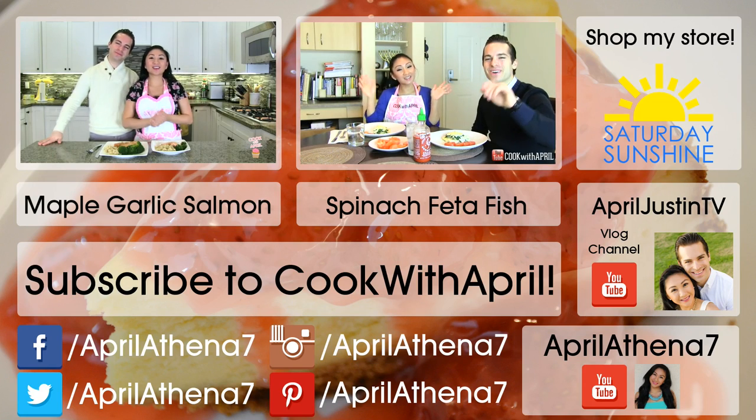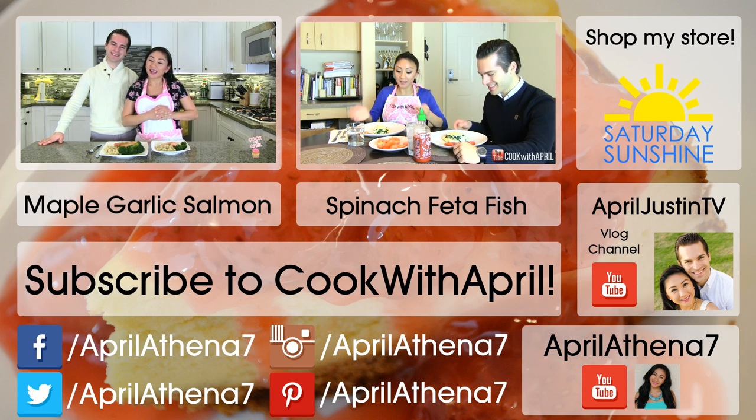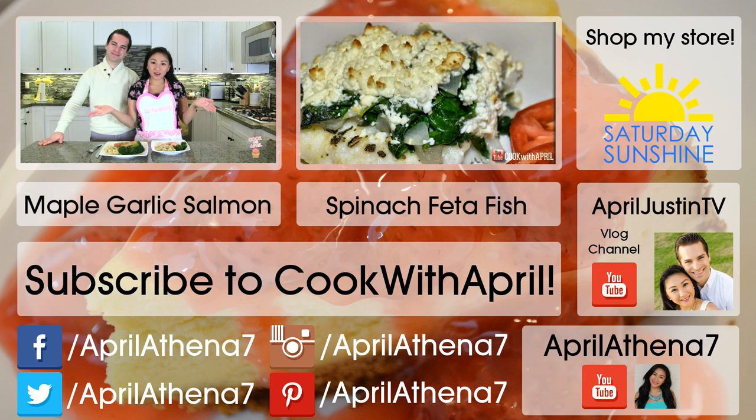Hi friends! Hey everyone! Thank you so much for tuning in to Cook with April on Tasty Tuesday. I'm going to show you how to make a healthy and delicious salmon dinner meal with brown rice. Let's get started.